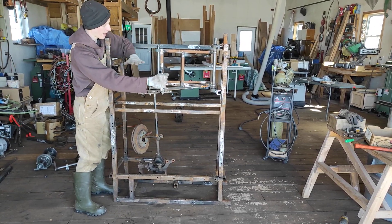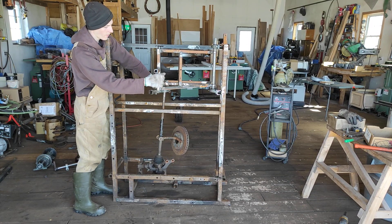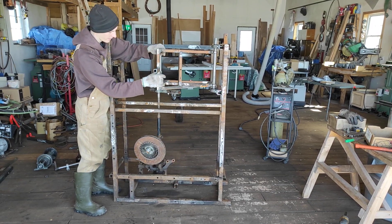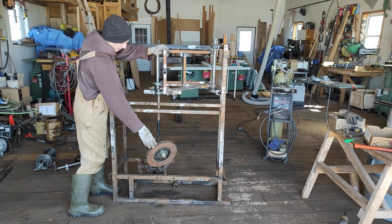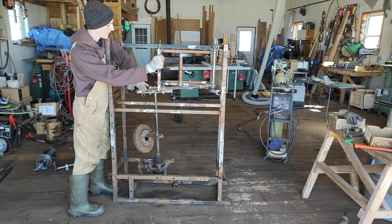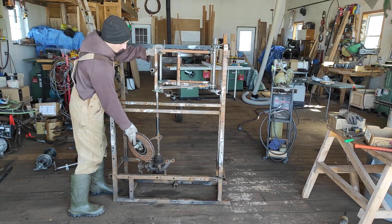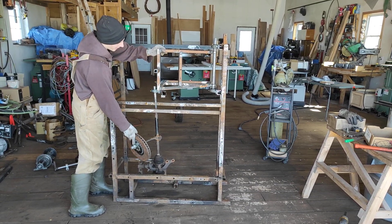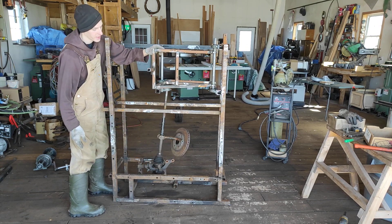Now, locally, if we had our weight up here and we followed the weight with our center as it comes around, then it would stop. But with this one, if it's going around like this, and then we move our center this way and then back, it'll actually speed up.